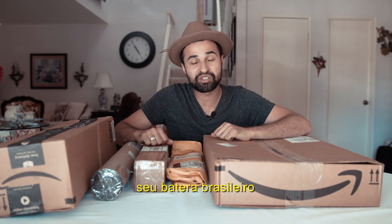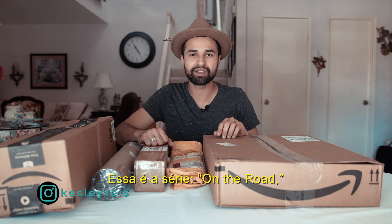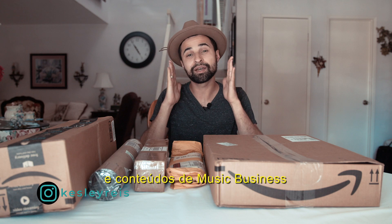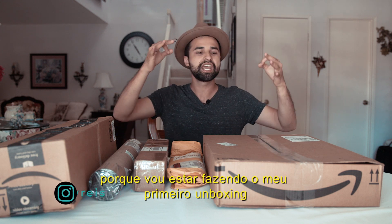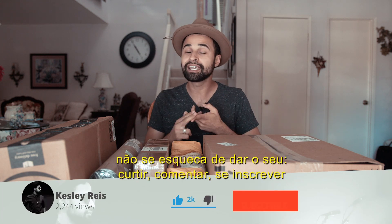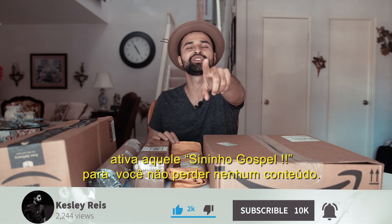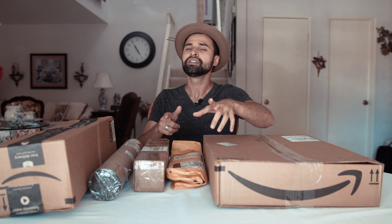Hey, what's up y'all, this is Casley Hazel of Brazilian Drummond and welcome to my channel. This is the On the Road series where I bring you along for vlogs, interviews, and some music business content. Today's video is gonna be super special — it's my very first unboxing and I'm so excited about it. Don't forget to like, comment, subscribe, and turn on notifications so you won't miss any content. Let's do it!